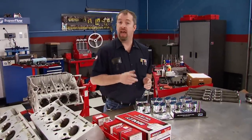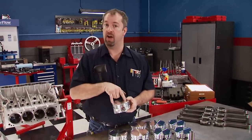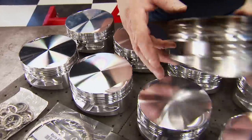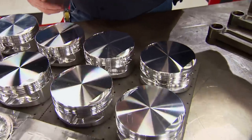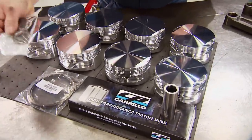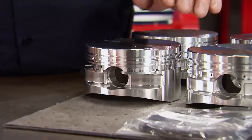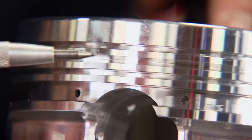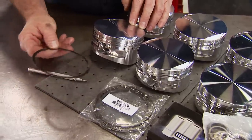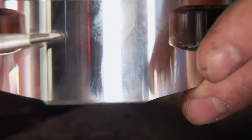Custom engines require custom pistons, and for that we went to CP Pistons. They built us a forged aluminum flat-top with dual valve reliefs — the same forgings used in alcohol funny cars and dragsters. We sent them a sample from the old engine and they redesigned it to meet our updated needs. They retain the original 1.031 inch pin diameter, held in by double spiral locks instead of the old aluminum buttons. They have ultra-precise ring grooves set up for a 1/16, 1/16, 3/16 ring pack. The oil ring is supported in the pin boss by a support rail, and it's still a full slipper skirt design with a super-smooth finish to reduce friction.